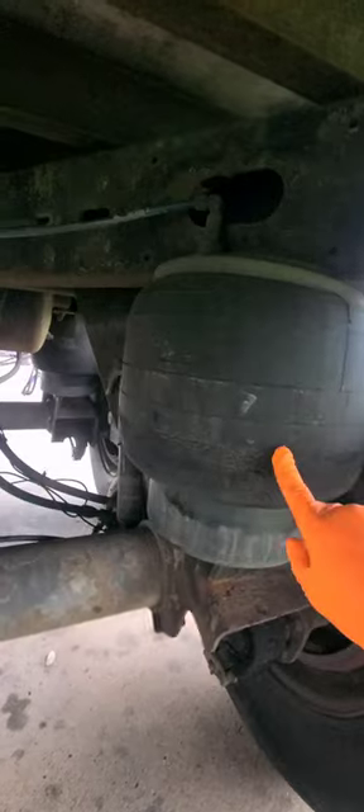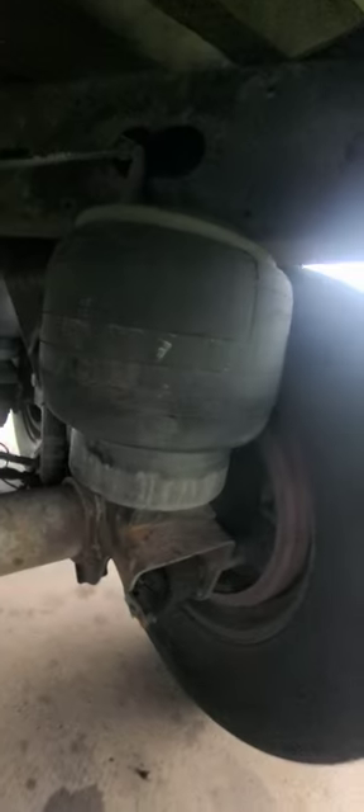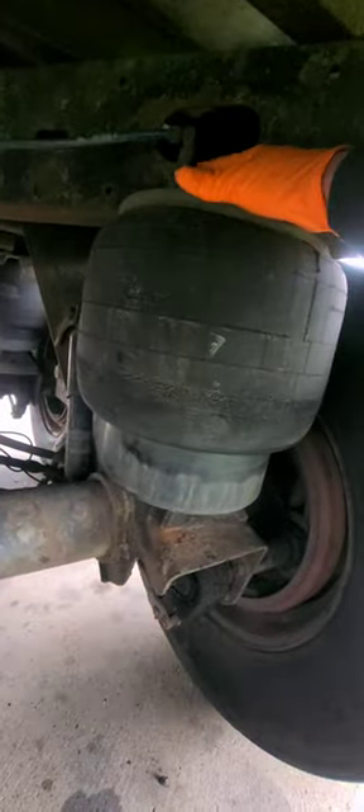This right here is the airbag that we're gonna change. You can see that it's getting old. Got me a new one right here. So the first thing we're gonna do is undo these mounting bolts.